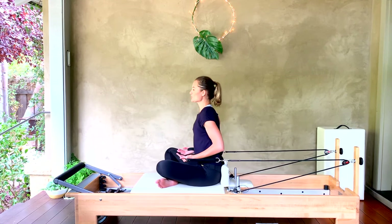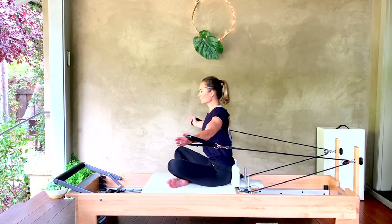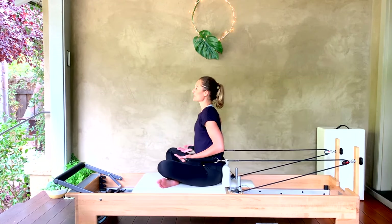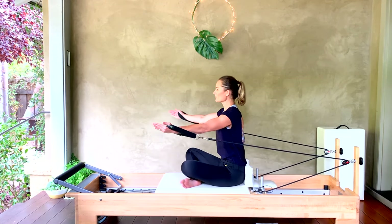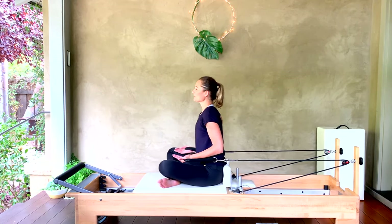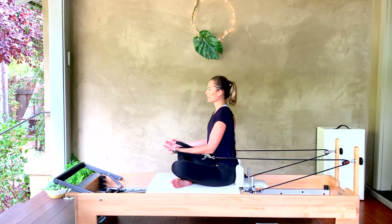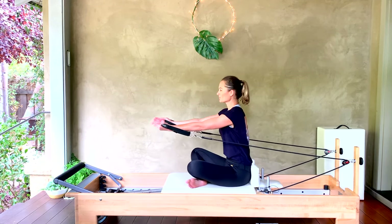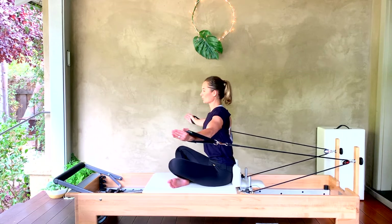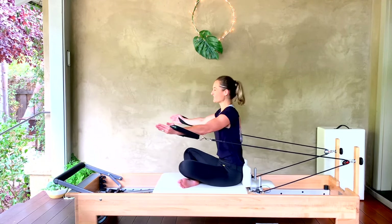Find a connection to your core as you draw those arms back through space. For four, three, two, one more — keep that spine always lifted tall.